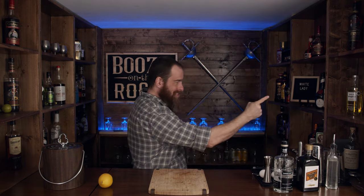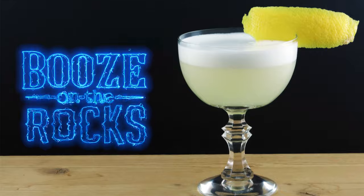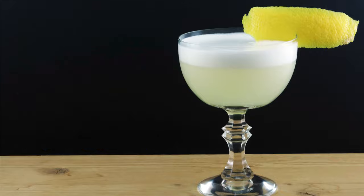Welcome back to Booze in the Rocks. My name is David Edwards and today we're going to use these to make the White Lady. But first, this. So let's get into it.